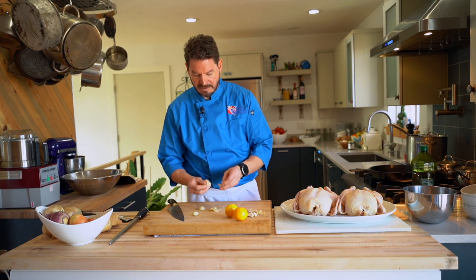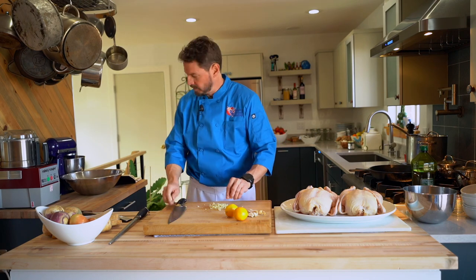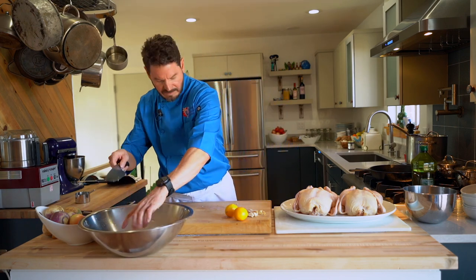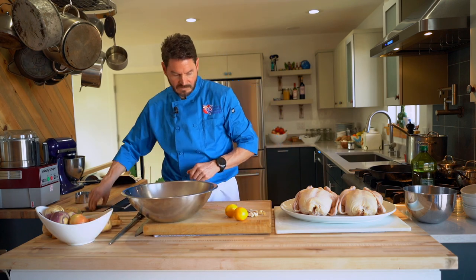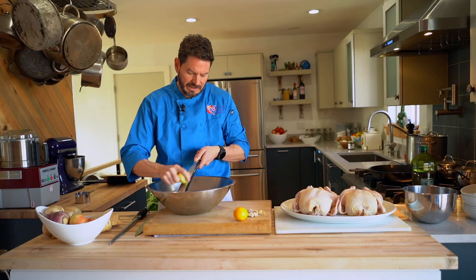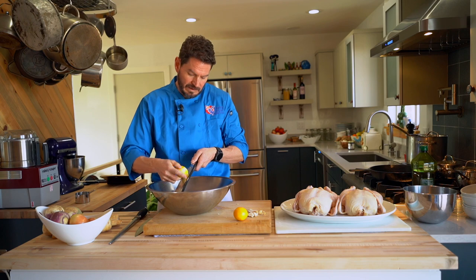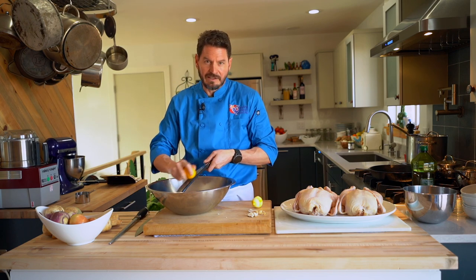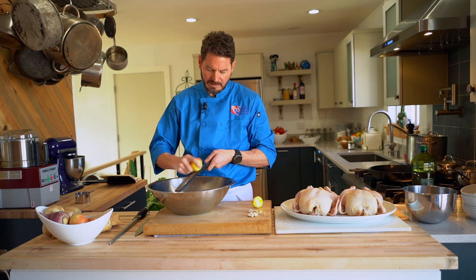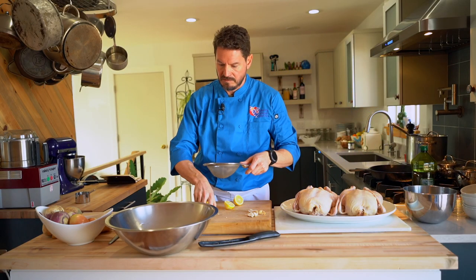You can see the garlic skins come off very easily. Place that in the bowl. Then we're going to zest a couple of lemons. You don't want to get too much of the white in there because that has a really bitter quality to it, so you just want to get the actual zest. I use Meyer lemons because they're readily available right now in the wintertime and they have a nice subtle lemon flavor — not so astringent.